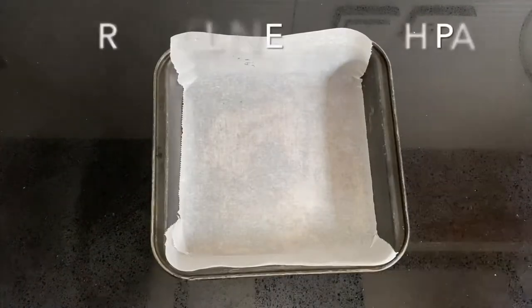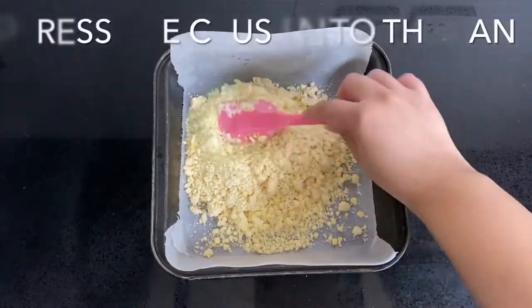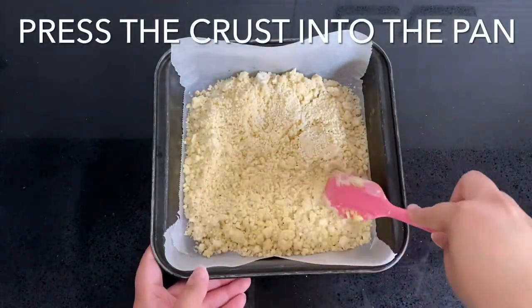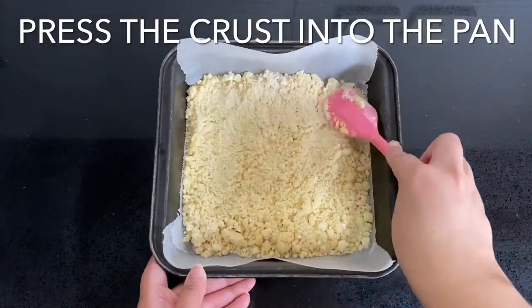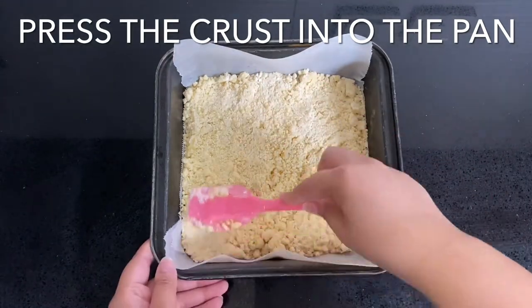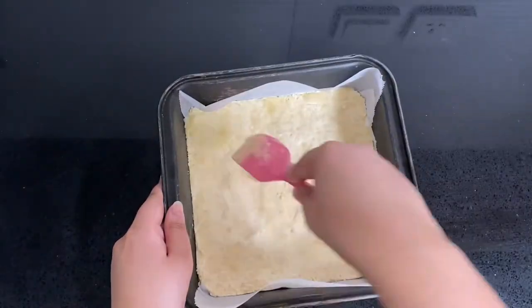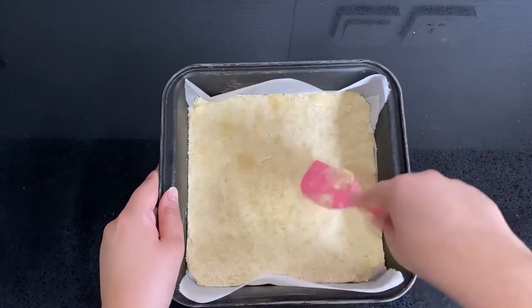Now we want to line an eight-inch square pan with parchment paper, leaving a couple of inches of overhang — this will make removing it from the pan later a lot easier. Pour the shortbread crumbs into the lined pan and press it down and flatten with a spatula.